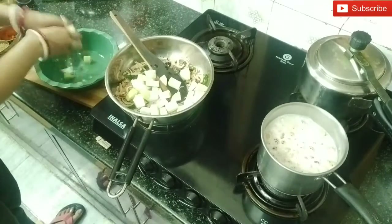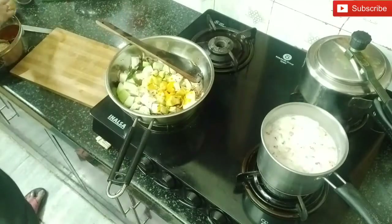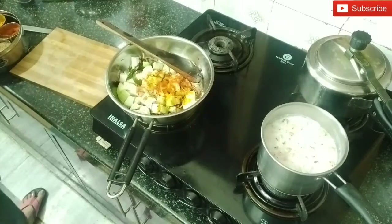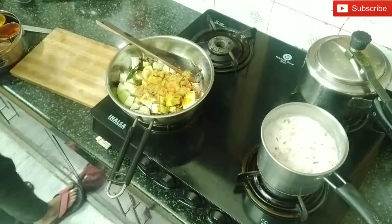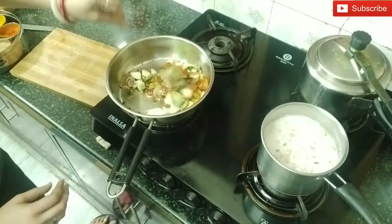I have cut the bottle gourd and put it here in a container. After putting the bottle gourd, I have added some masala — lal mirch powder, sambar masala, and Kashmiri chili powder, which will give good color. You can adjust the taste to your preference.